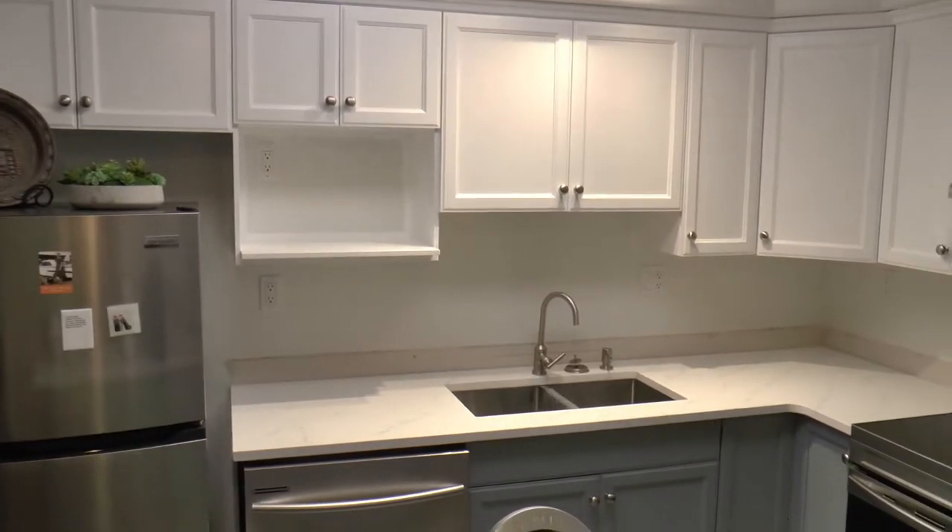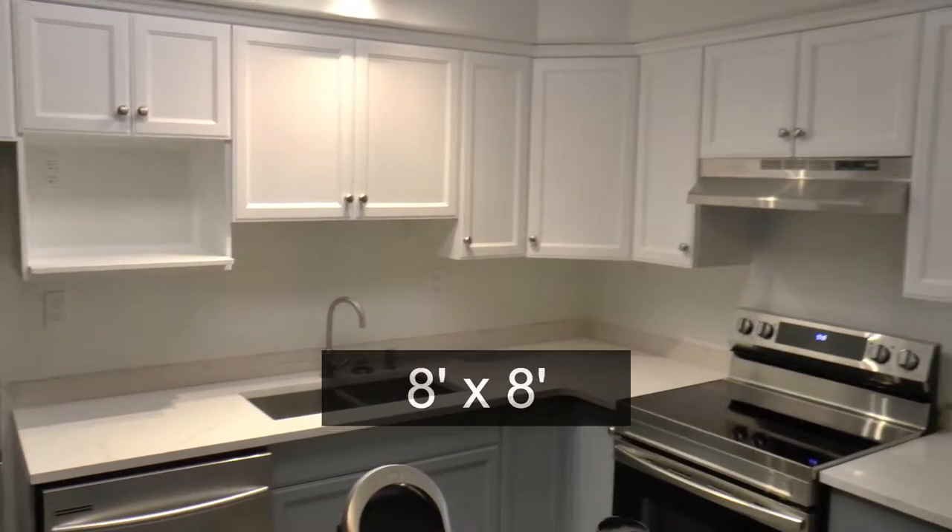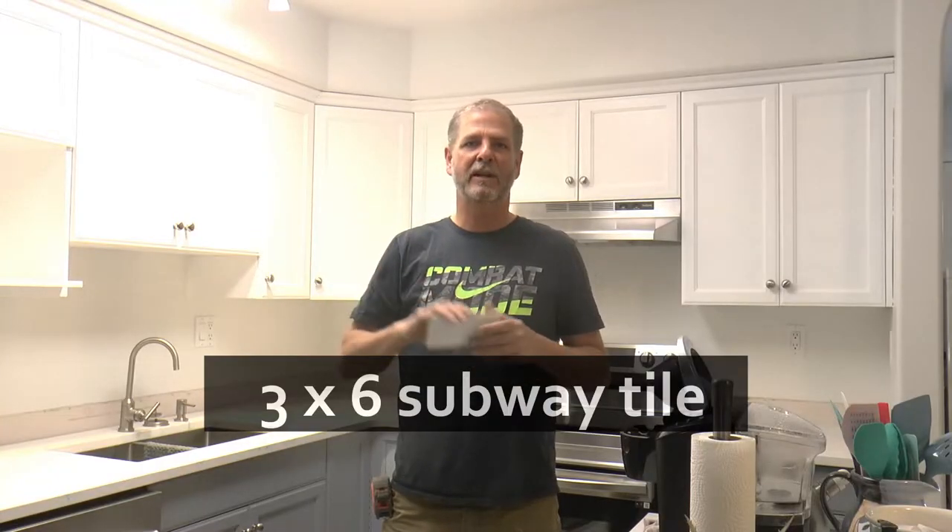Hey guys, what's going on? It's Rob here with Hammered Halo Projects. Welcome back. Today we're going to be doing a small kitchen backsplash. This kitchen is 8x8. We're going to use a 3x6 subway tile, laid in a subway pattern or bricklay pattern. Really easy install, so let's get into it.